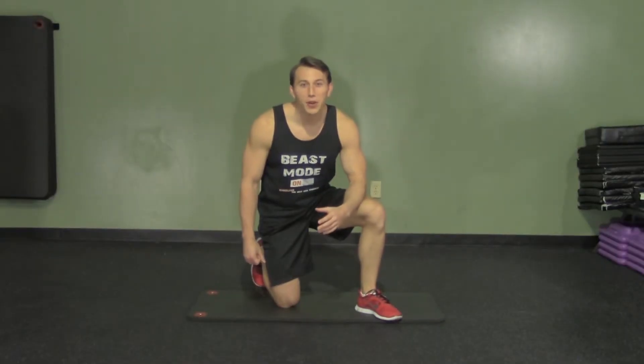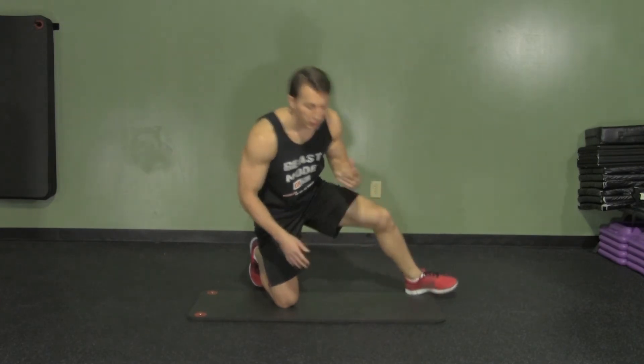Hey, I'm Coach Kozak from HASfit, and this is another professional exercise demonstration. The lying knee raise plus crunch is a great movement, not only for your upper, but also your lower abdominals.